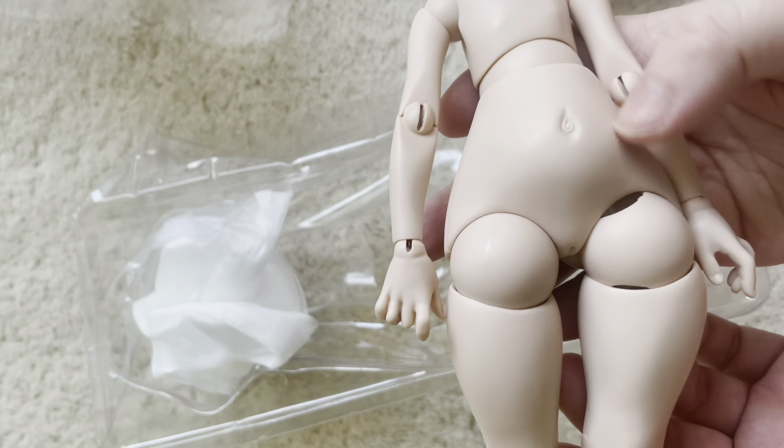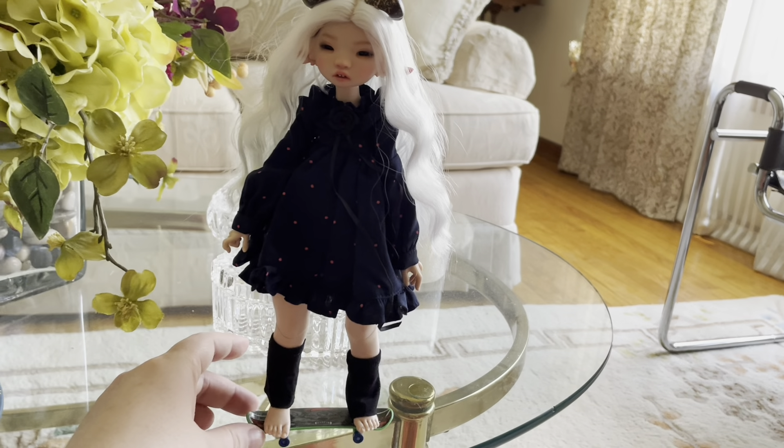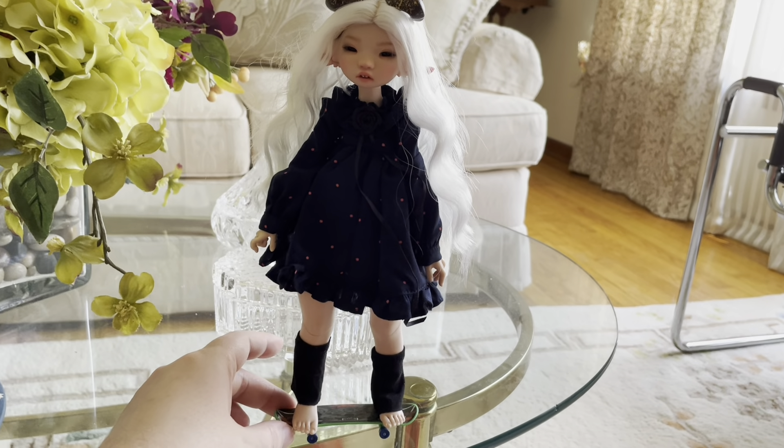I almost forgot about the free gift. It took a long while to get her legs to want to go straight, but there it is — she can stand on it, not really skating a tire, but she can stand. Here are my two dolls side by side. The brown might not go with the black — I have white ones but they're on another doll — but at least she has shoes.